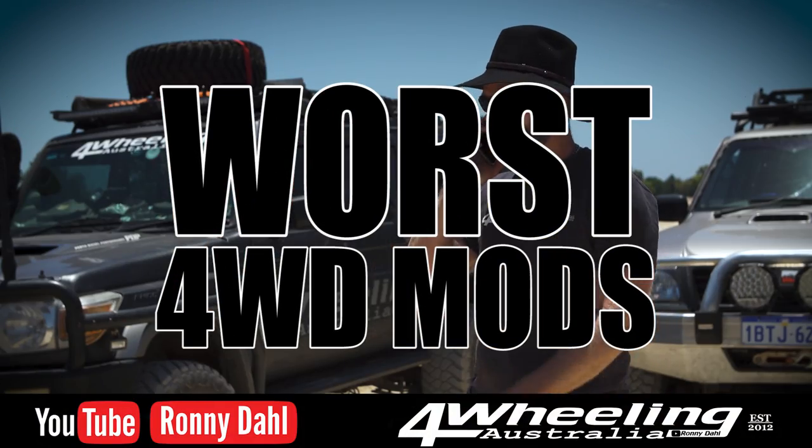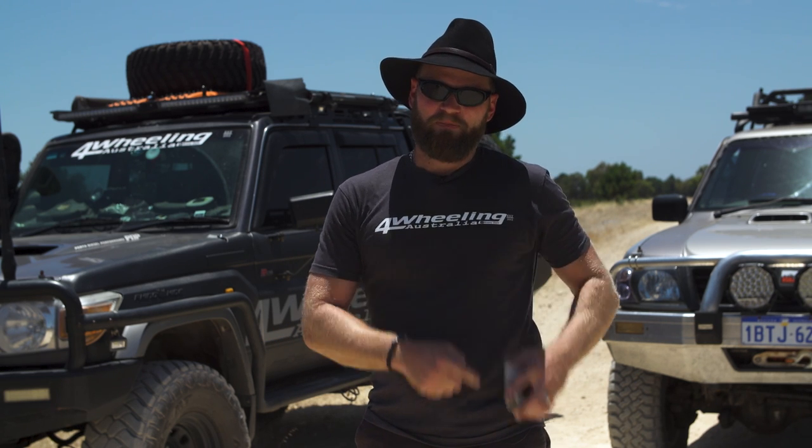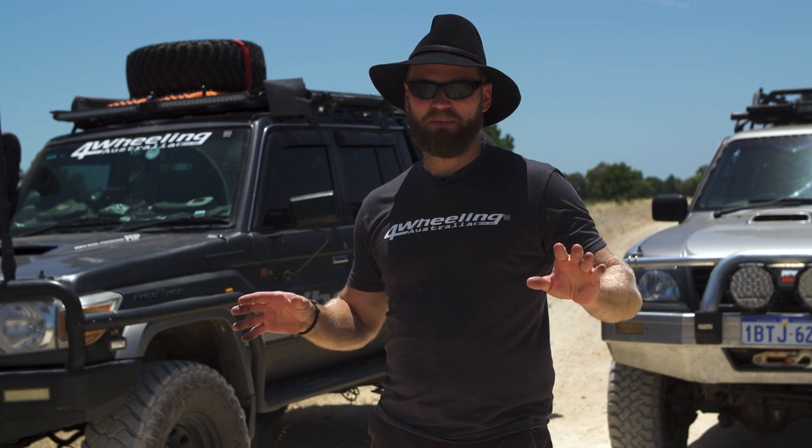Don't be like this guy. This video is all about the worst mods you can do to your four-wheel drive — the absolute worst stuff you can do. A lot of people don't realize this, so we're going to run through them. There's about five or six of them, so stay tuned.